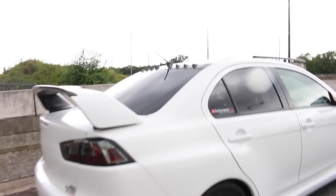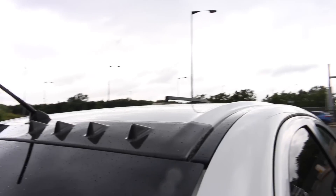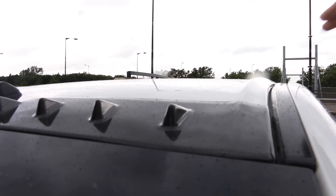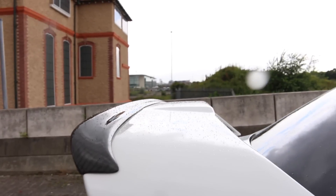Moving on to the rear, this has a carbon fiber vortex generator. And if you look along the top of the roofline, you have this lovely bulge along there — it really stands out. There's also a carbon fiber gurney flap along the top of the spoiler.